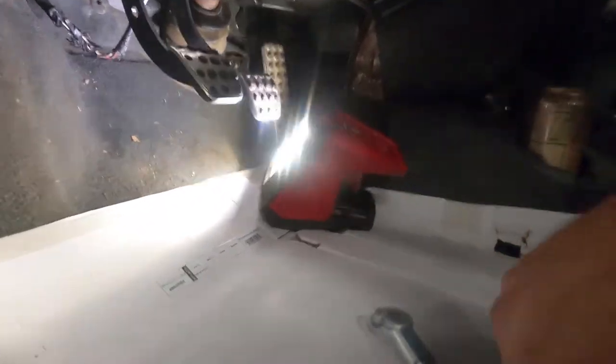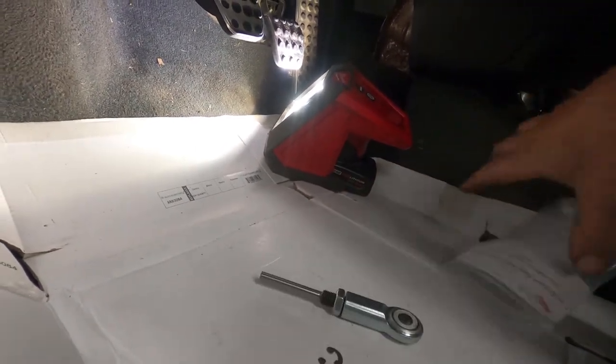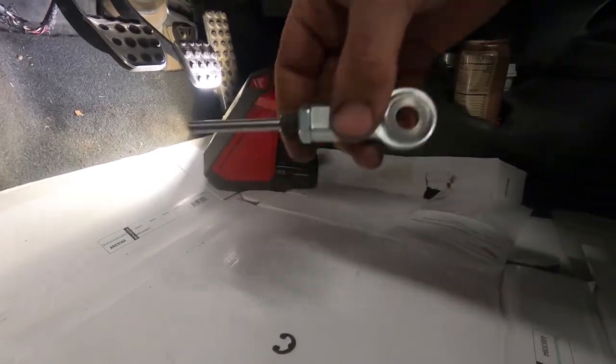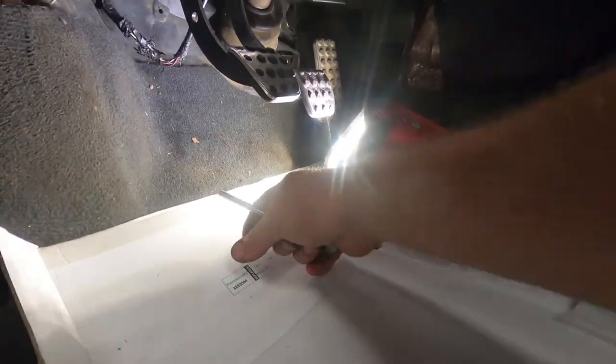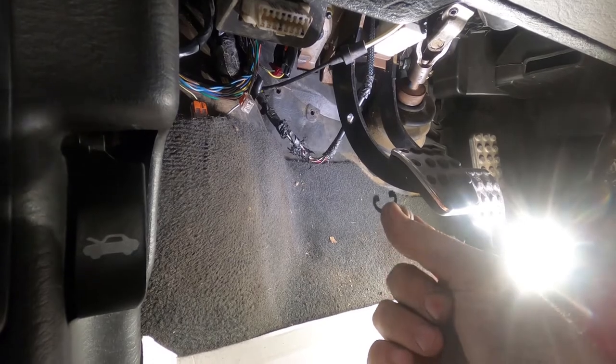Now we have the push rod right here that we need to take out. This is going to go up in and I'll slide it over the rod, then we'll have to put this e-clip down into it. There we go — installed. The battery died, so I'm going to change that battery out and then show you what you need to do to get this clip on.